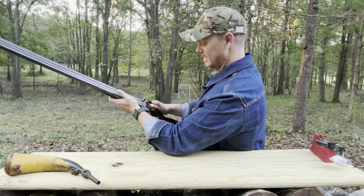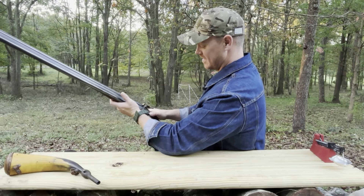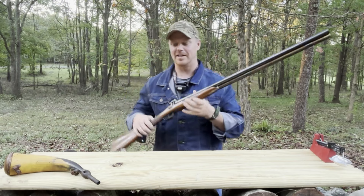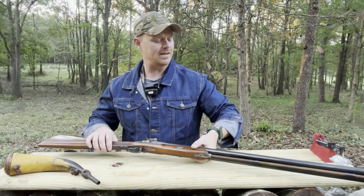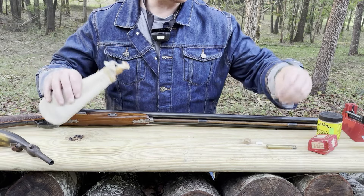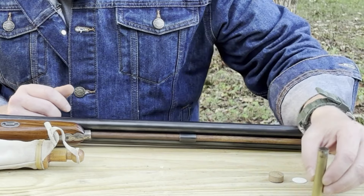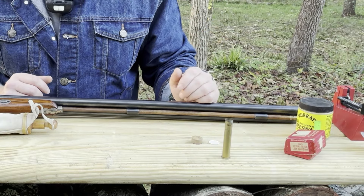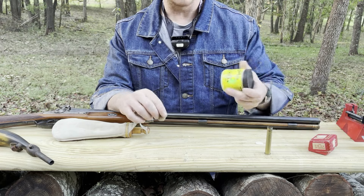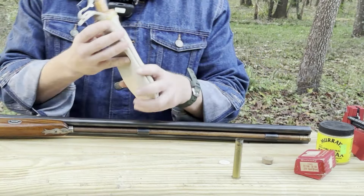This might be an eight or ten pound trigger on this. Let's get some loads going here and I'll show y'all how I was taught to load this thing. Our powder charge is going to be whatever this 45-110 shell holds. The powder charge is going to be followed by this cushion wad, and I'm going to lube it up with some Murray's hair grease. For the buckshot we're going to use nine pellets — I believe this is number one buck.